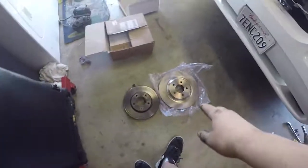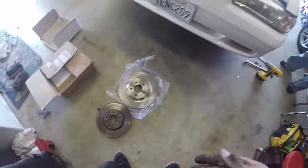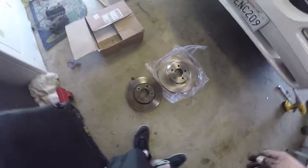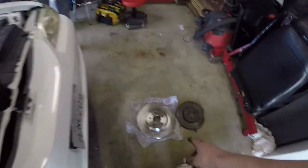Finally got the rotors off. Here is the comparison — the 13-inch rotor versus the 11.5-inch. Definitely going to be bigger brakes. Funny story though, at first I was going the complete wrong way, so I was just torquing it down even more — that was fun. Now we get to throw those rotors on, then the Cobra calipers, and then comes the fun of bleeding the brakes.